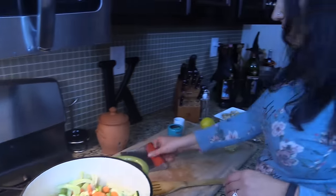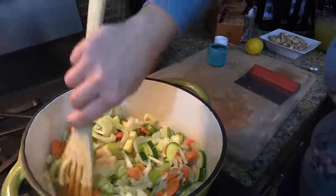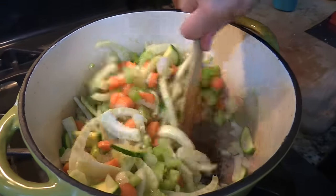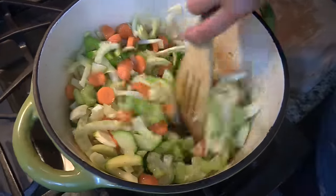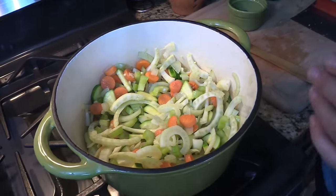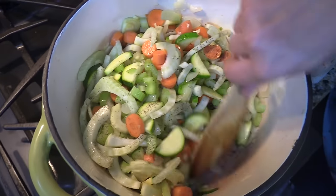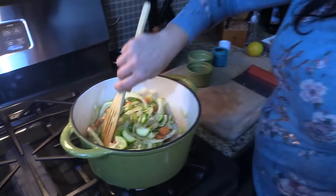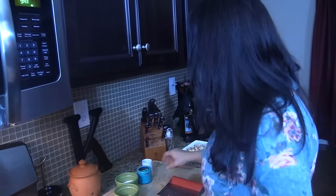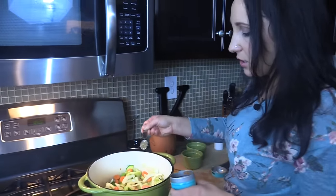Now that every veggie is in, I'm going in with my garlic. Once that garlic hits the pan it goes right up your nose — it smells so good. Now I'm going in with a sprinkling of salt just on the veggies; that'll help them release some moisture. Then just a little sprinkling of pepper. I'm also adding my thyme — one teaspoon of dried thyme. It really flavors the broth so well. That smells phenomenal.